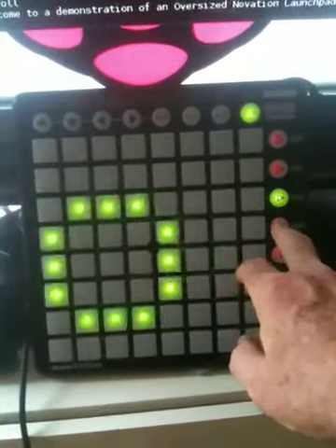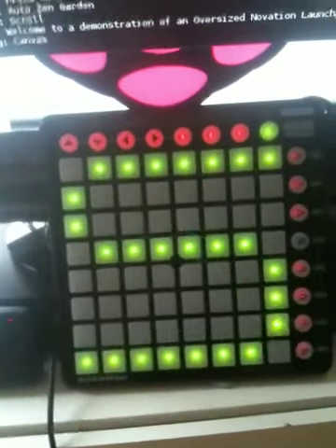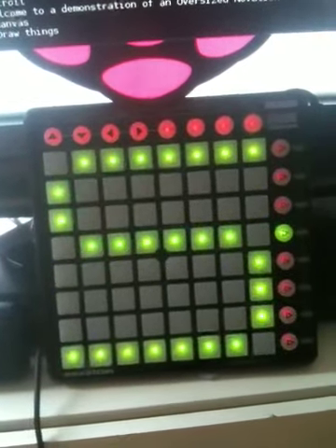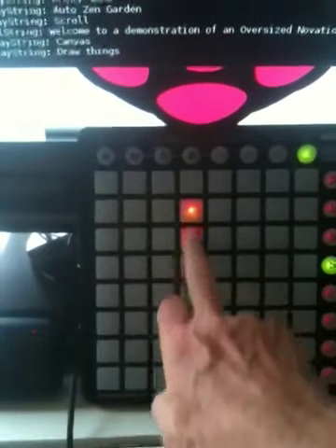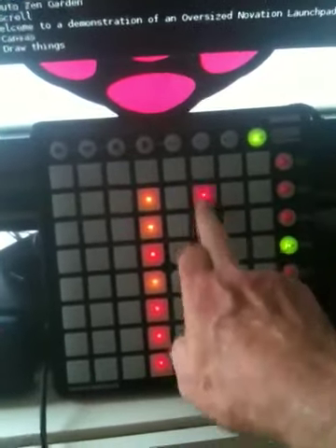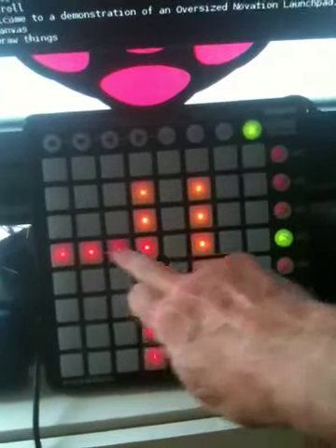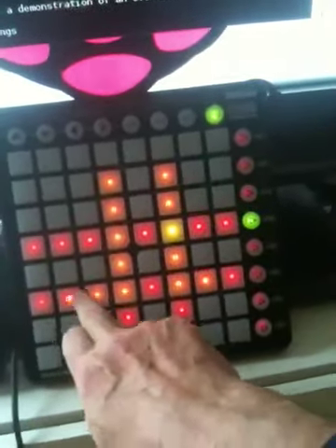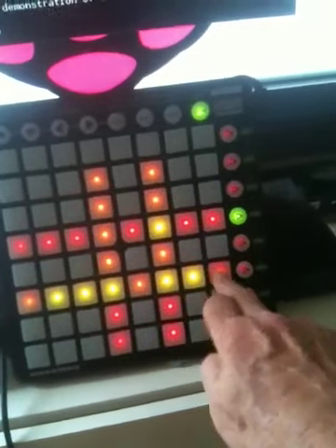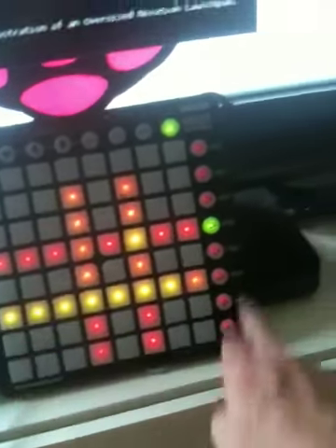The next one down is a canvas drawing feature and believe it or not it now works. I'm just going to draw with a couple of fingers like this, across here and here, and if I press the buttons as on your version they do change the colors, so that's working.